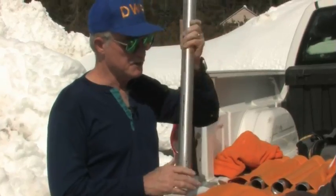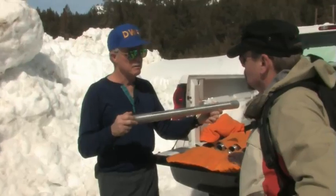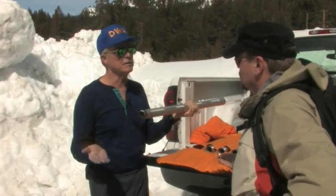When you get this apparatus assembled, you go all the way through the snowpack to the ground, pull it out, weigh it, dump the core out, weigh it again, and the difference is the weight of the snow, which is the water content of the snowpack.